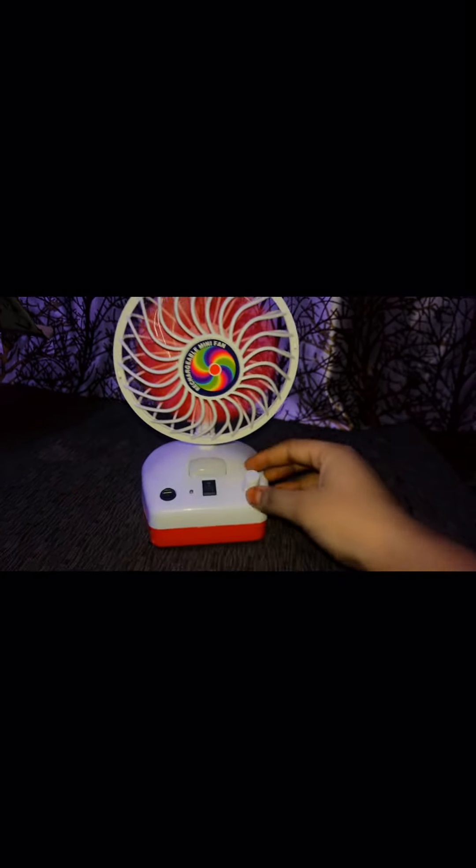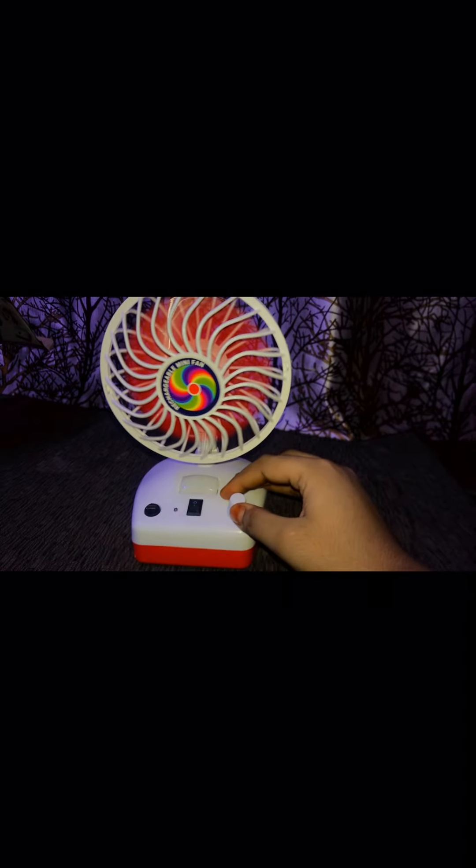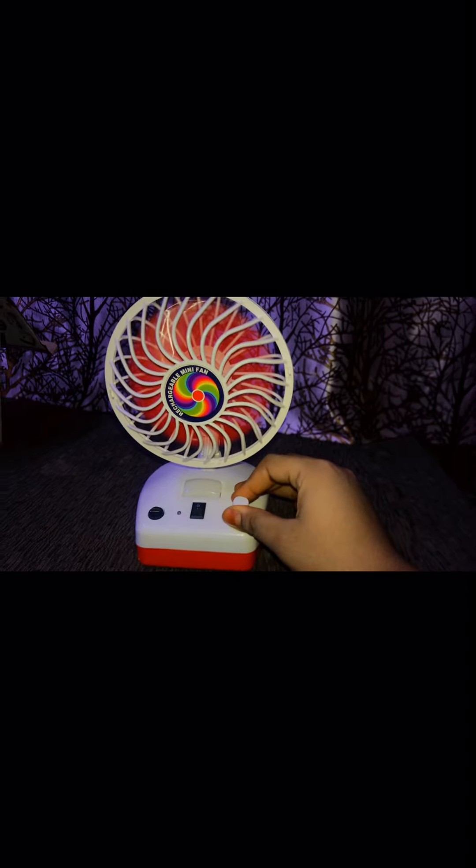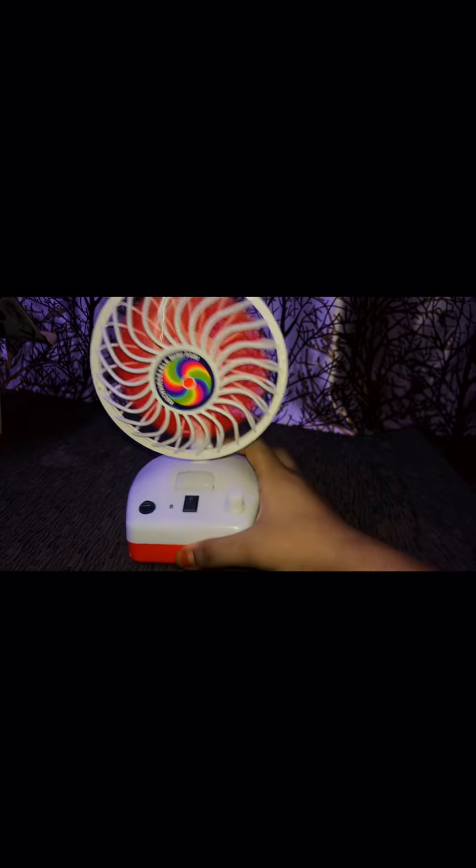This is the fan switch — it has five speeds so you can change the speed as per your need, from high to low or low to high. This fan is eco-friendly and has an extra long life. Let me show you the speed of air of this fan.